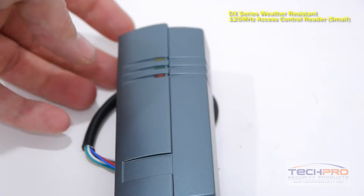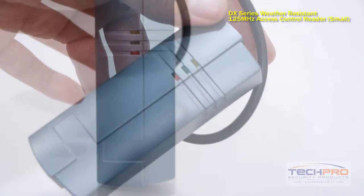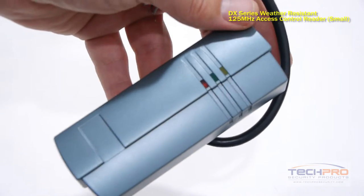This is our ACR-DXR-F01 proximity card access reader. This reader is compatible with any of our DX proximity cards and DX key fobs, and works with one door.